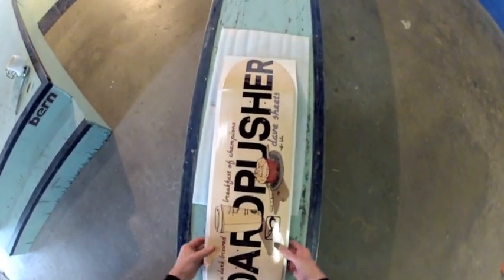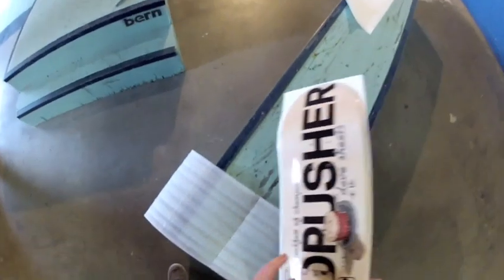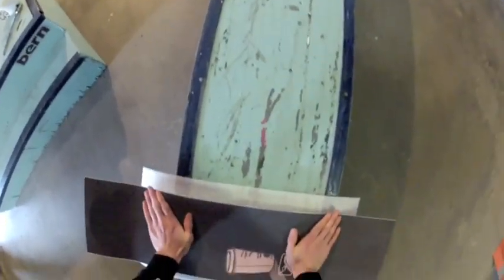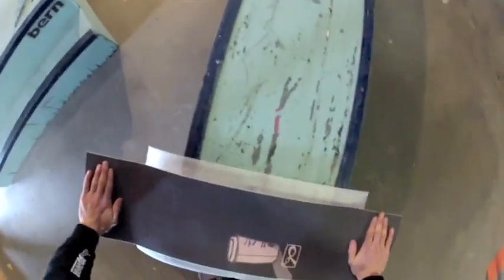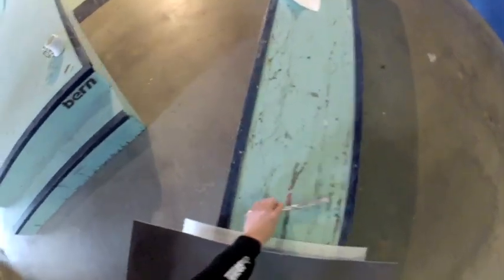Once you've got it lightly tapped down, you're going to go ahead and move your foam to protect the graphic, flip the board over, and now is when you're going to give it a solid pat down. And that's the hardest part — from here on out it's pretty standard, just like a normal board.